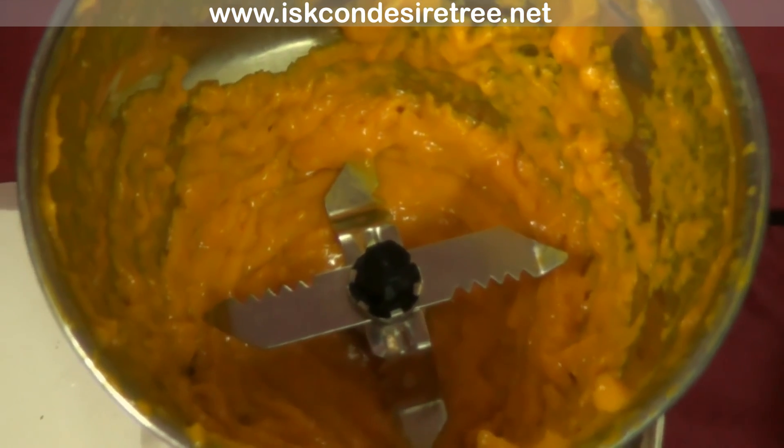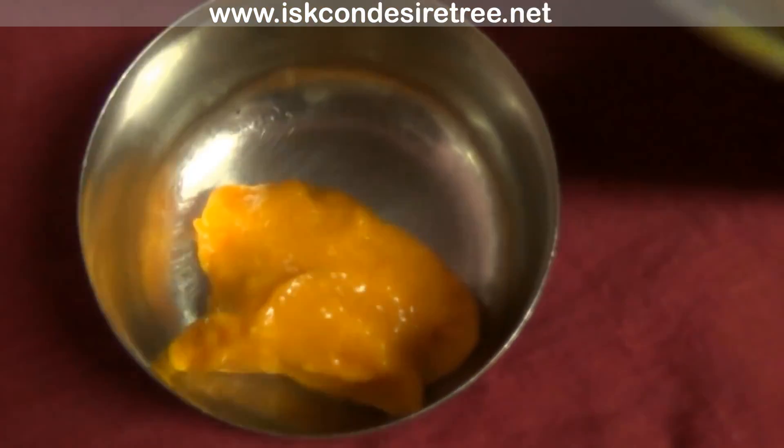The mango pulp is ready. Now I am removing the pulp from the mixer pot.